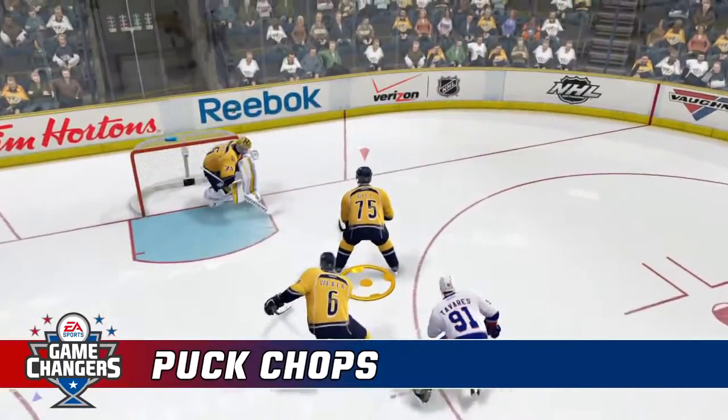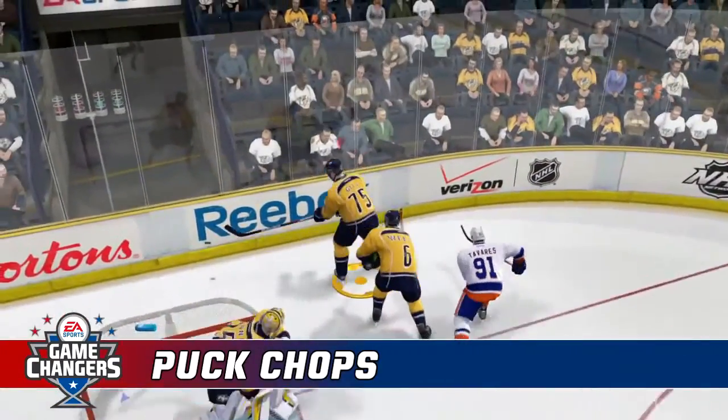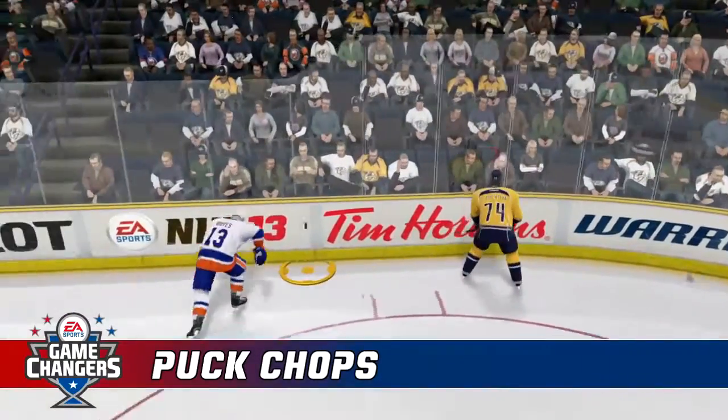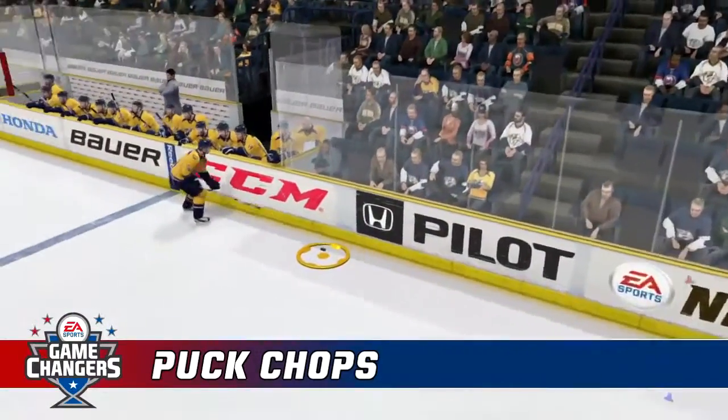How's it going boys, Johnny Superb Man here bringing you another tips and tricks video for NHL 13. And this time we're going to cover puck chops, a great new weapon in the game that defenders and forecheckers are going to love.